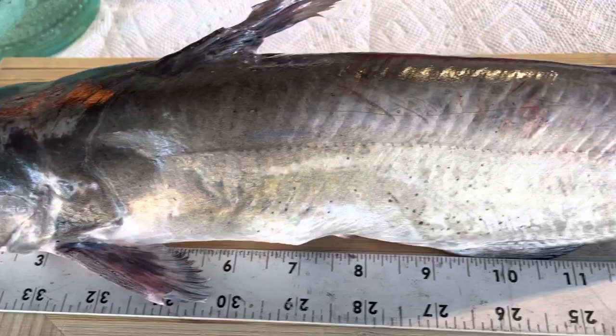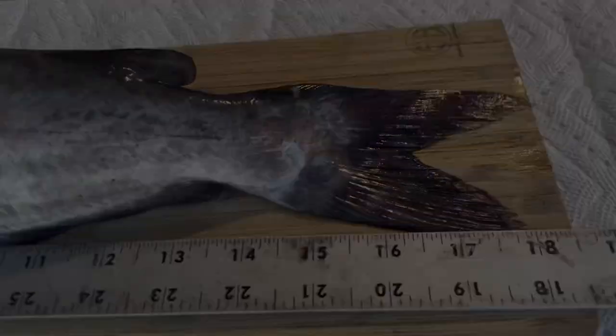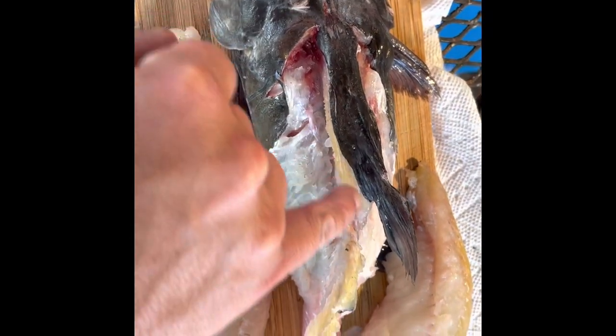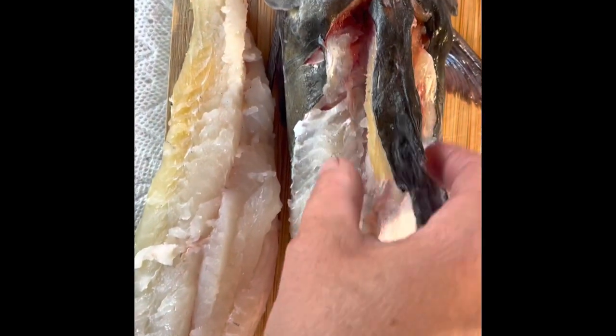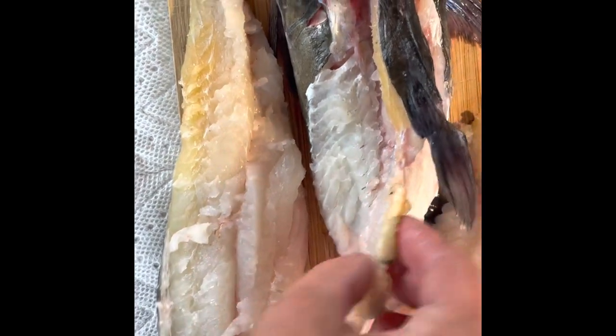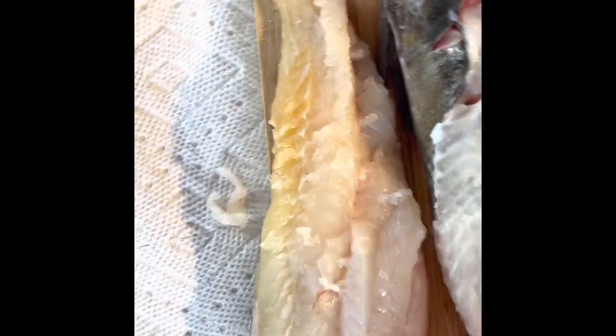I'm going to do something very humanely — I'm going to kill this guy and then bleed him out so there's no blood. He's good and dead, so we are about to fillet him. He's about 18 inches long. I sliced up and against the spine, went around the dorsal because there's a little bone there, then all the way against the bone so it's nice and clean on both sides. I kind of butchered it — I'm not the best butcher in the world.